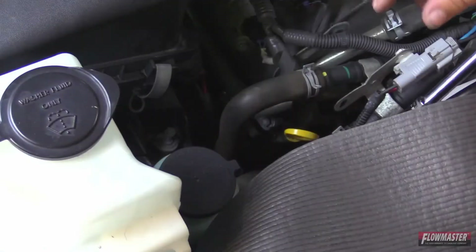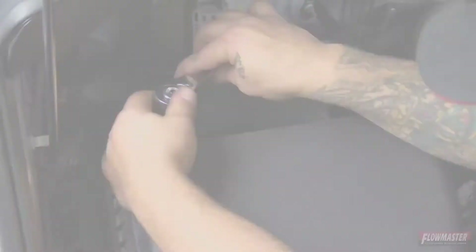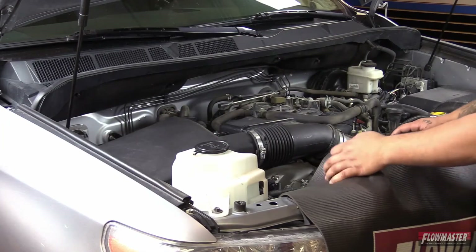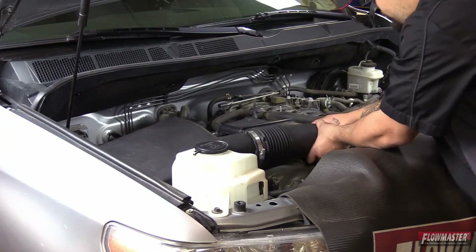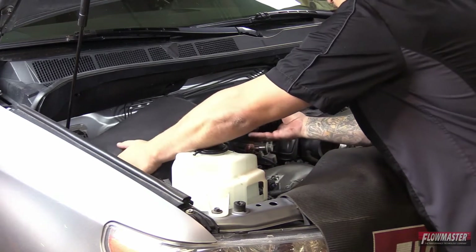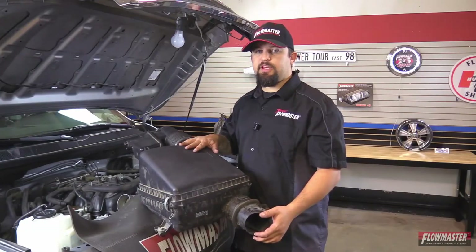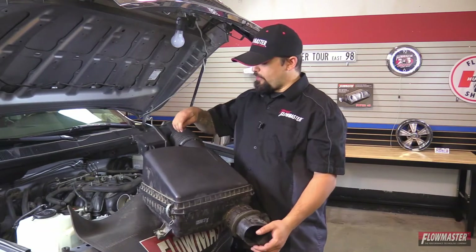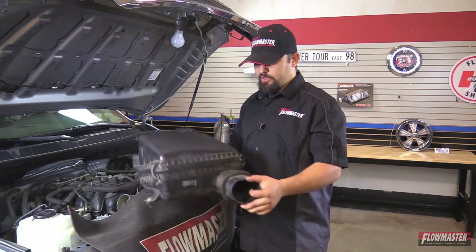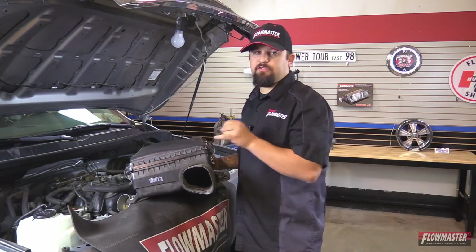Next we're going to go onto the other side of the air box and loosen that bolt up. Now we're ready to pull the whole air box assembly out — we're going to wiggle it off the throttle body first, then just pick straight up and it will come right out. We've got our stock air box assembly out of the truck. We're going to reuse some parts: we'll remove the mass air sensor and install it on the new Delta Force cold air intake tube. The other part we're going to reuse is this little grommet — we'll pull it off and reinstall it on the inner fender well.